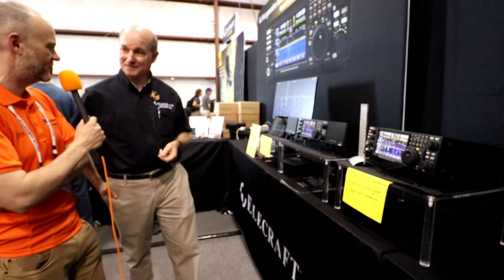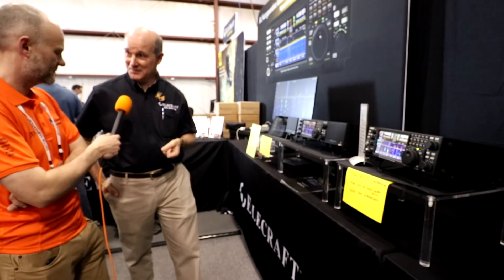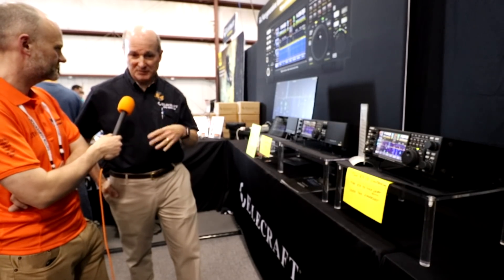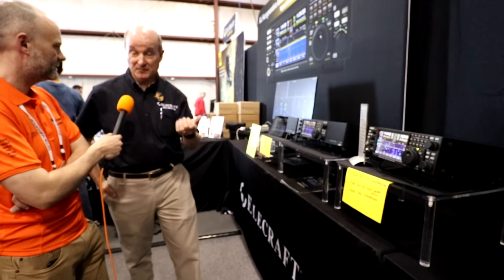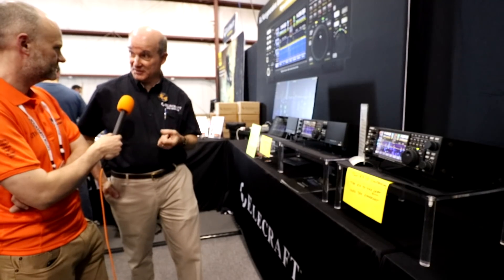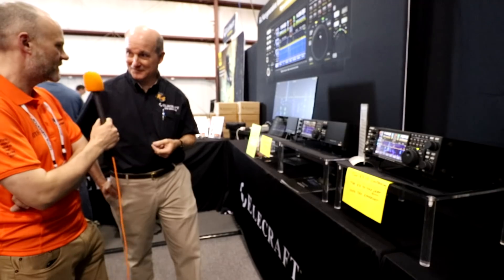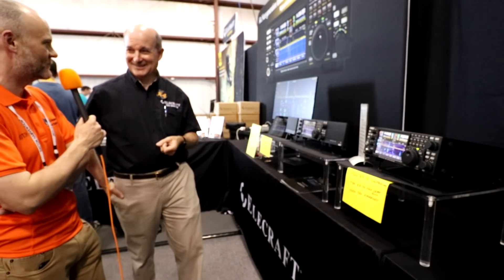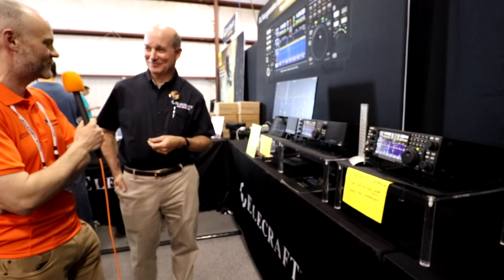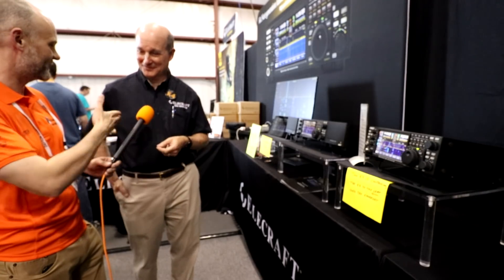Eric, if people want more information, where would they go? Just go to elecraft.com — E-L-E-C-R-A-F-T. We've got information on the K4 there. You can order or place deposits for it right now. We'll keep status updates, more documentation, the product brochure, and all the FAQs up there, and we're updating that all the time. Eric, I know you've had a very busy day — you've had crowds around you all day. I really appreciate your time and have a great time with the rest of the show. Thank you very much.